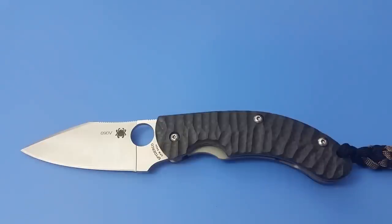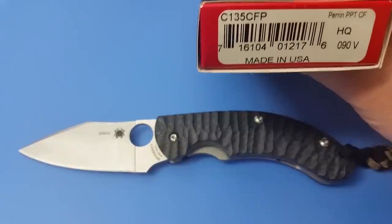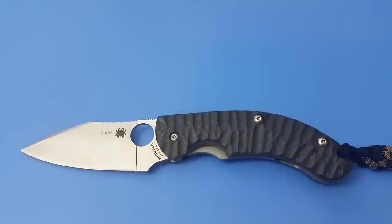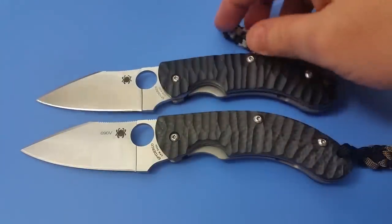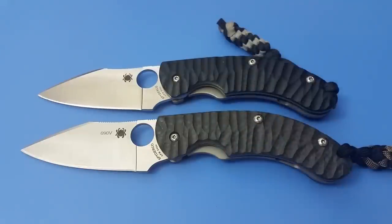Today I'm doing an overview of the Spyderco Perrin PPT-CF, a sprint run for 2018 that takes the discontinued PPT model and upgrades it with carbon fiber handle scales and S90V blade steel. The original, right here, had S30V blade steel and G10 handle scales, and this one was sent to me by my buddy the Lawn Ranger.